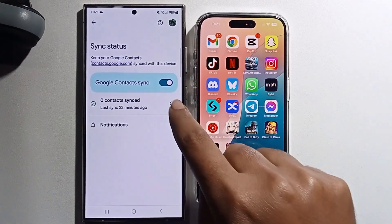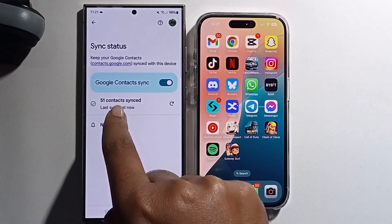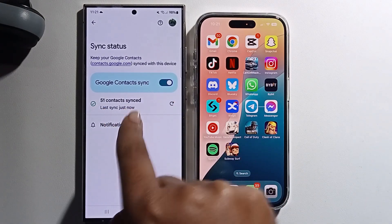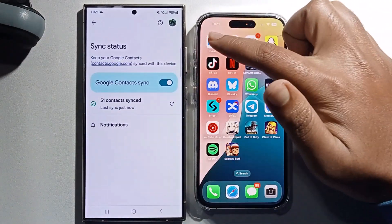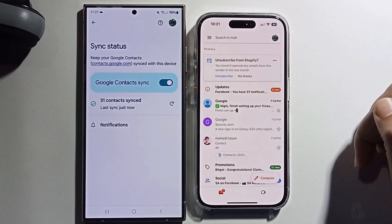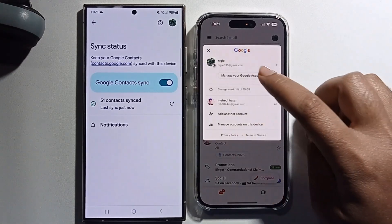After turning on the sync, it has successfully added 50 contacts. Now go to your iPhone Gmail profile and tap Manage your Google account.